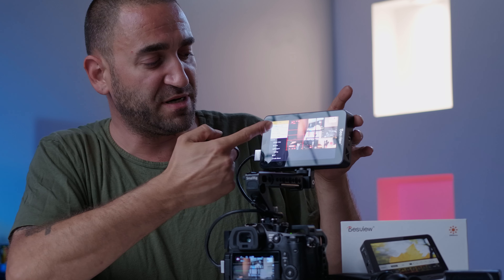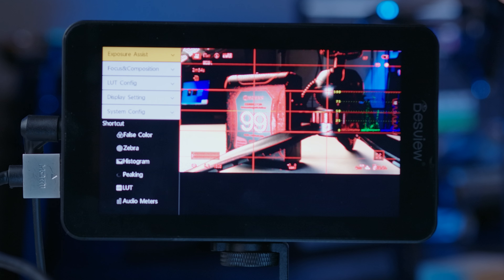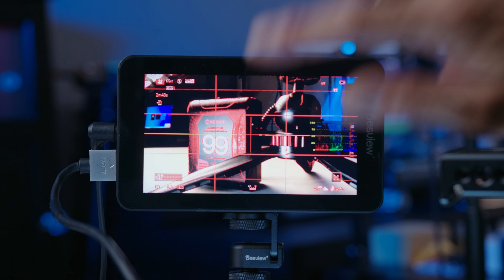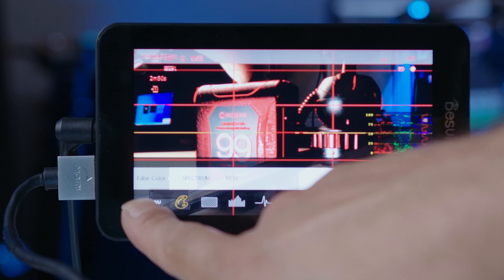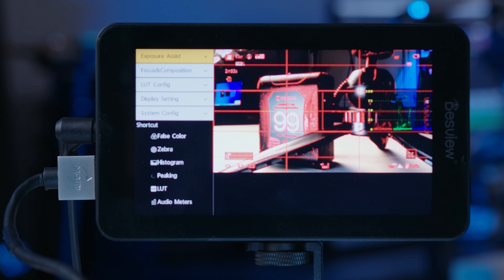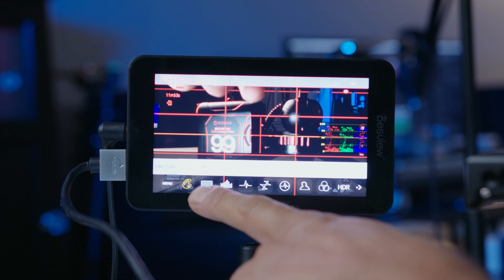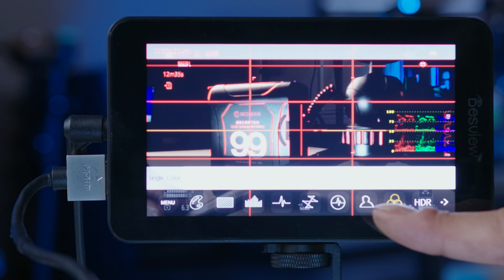The menu system on the R6 is the same style as the Desvue R7 — you tap the screen and a menu button appears on the left side, letting you navigate all tabs via touchscreen and adjust settings. The R6 also features a new-style menu that appears at the bottom of the screen with icons and pictures alongside each setting, making it very easy to quickly control everything. I really like both the new design menu and the original style.